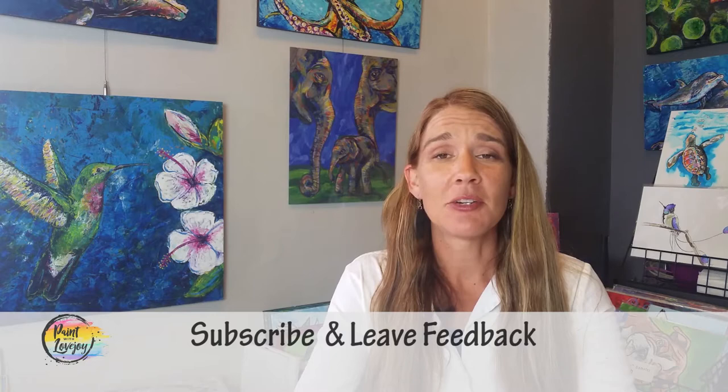Hey guys, how's it going? Welcome to my studio. This is Paint with Lovejoy. Thanks so much for joining me today. If this is your first time here, welcome. Make sure you hit the subscribe button so that way you can stay updated with all the other videos that I release in the future.